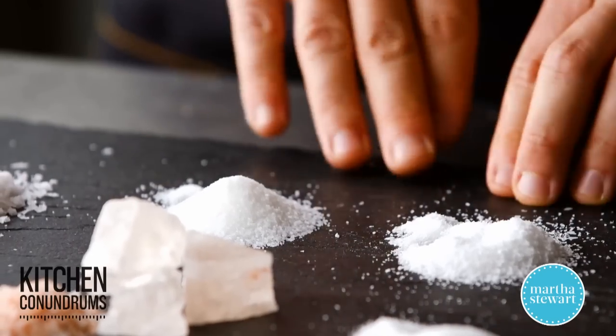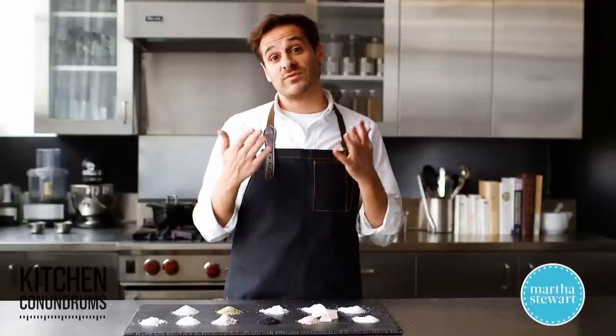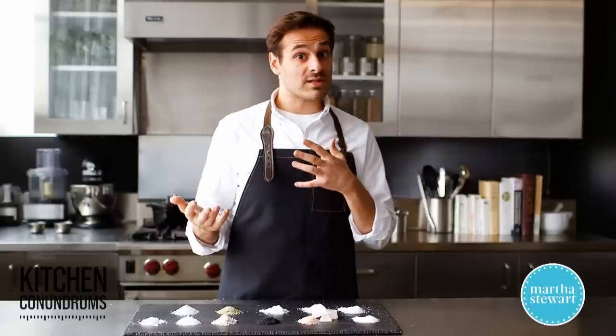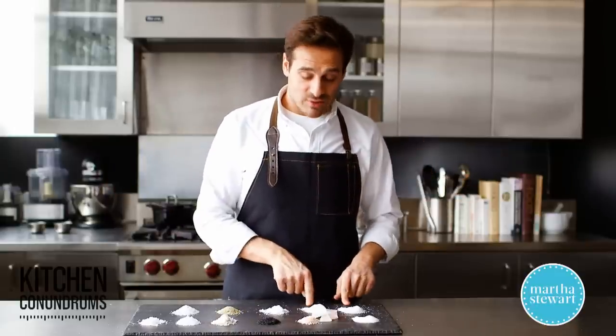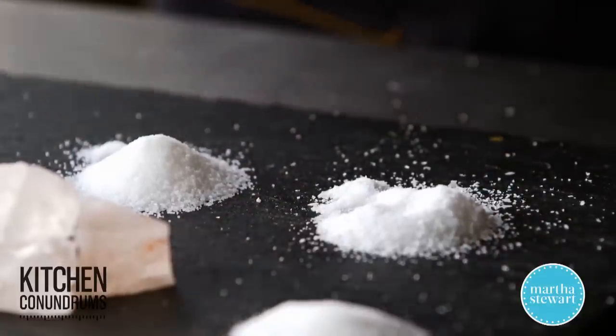One more thing: I've got a lot of questions about over- or under-salting, and my best piece of advice would be to season as you go. Season a little bit, taste it, and ask yourself if it needs more salt. Maybe you should hold off. That's the best piece of advice — season as you go. So these are the two most common salts that we use in the test kitchens.